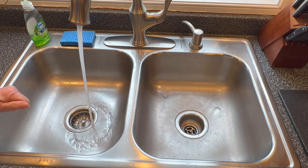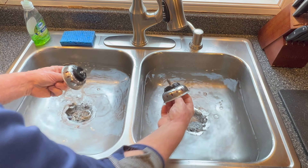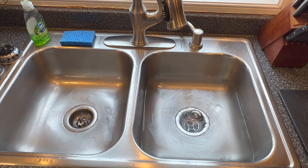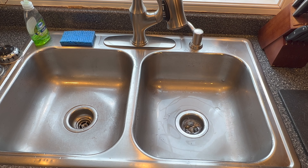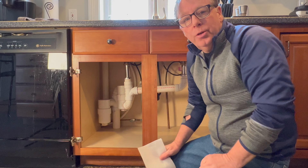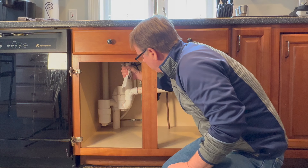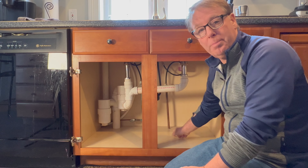Let's try both sinks. Both sinks are about halfway full — look at that. Perfect. I haven't seen it drain like that in a long time. One final and very important step: you want to make sure you don't have any leaks. Take a dry towel, wrap it around everything you disconnected, and make sure there's no water on it at all, because you don't want a slow drip — it'll destroy your cabinet.